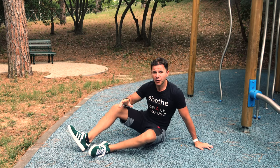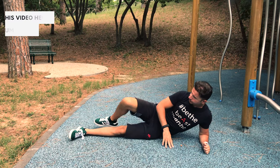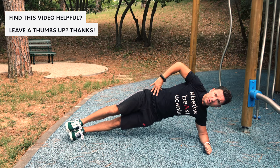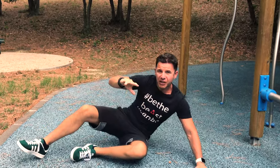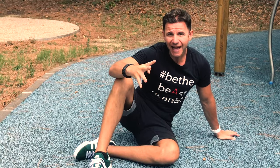The third exercise, in order to take care of our obliques, is just the side plank. Shoulder on top of your elbow, stay straight, contract your gluteus. You can do it dynamically or just hold the position in isometria. Also in this case, just watch my video tutorial on how to do the side plank.